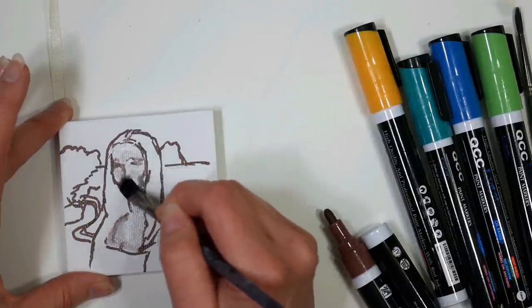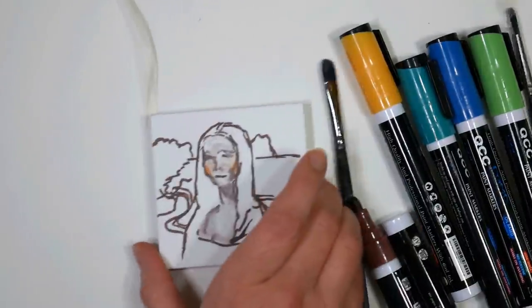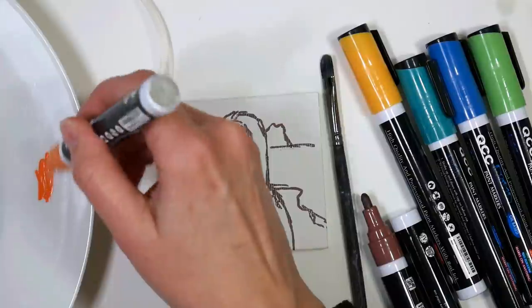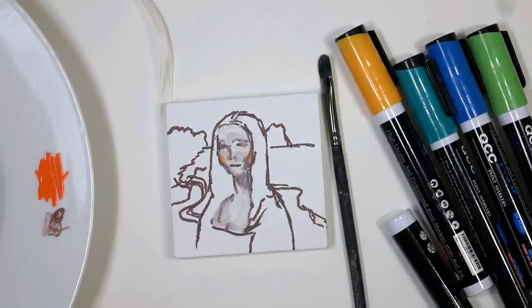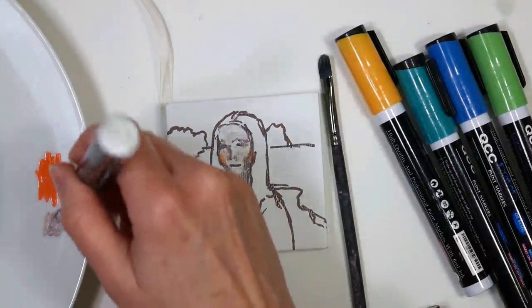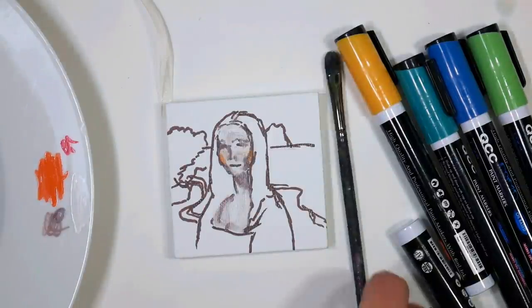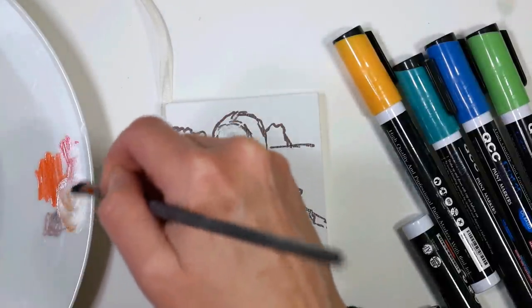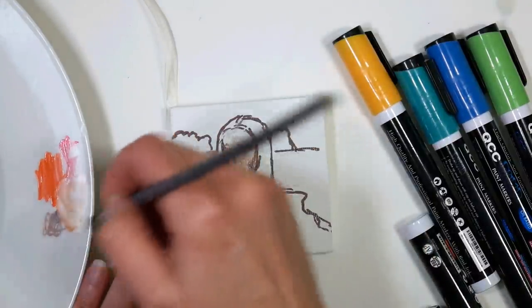Something you can do with these oil-based markers — because they will stay wet for a couple minutes — is put the colors down and then blend them with a brush. I didn't have a flesh tone, so I just used a mixture of white, brown, orange, and a little bit of pink to mix up my own color. You're better off coloring it on the surface and then smudging it together with a brush. There I mixed up a color that gave me a more natural tone for Mona Lisa's face.